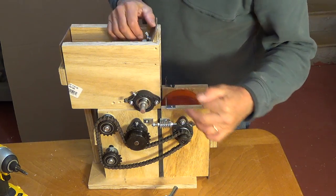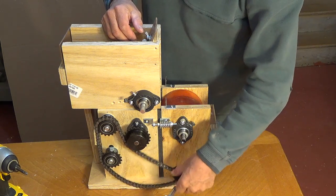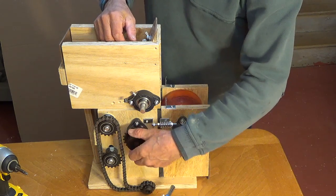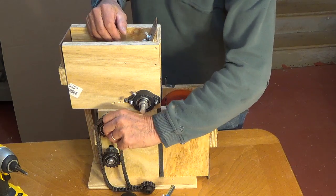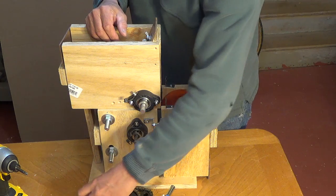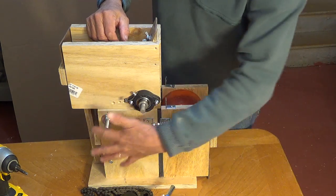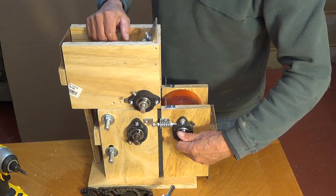Now let me start taking this apart. These are sprockets and chain. This one is number 11. We're using 35 chain. This is a 22 sprocket. These are the two idlers that match our chain. We're now using a number 35 chain. These all drive the two haulers.